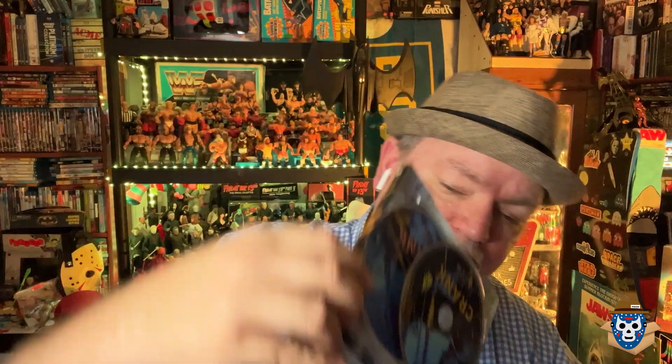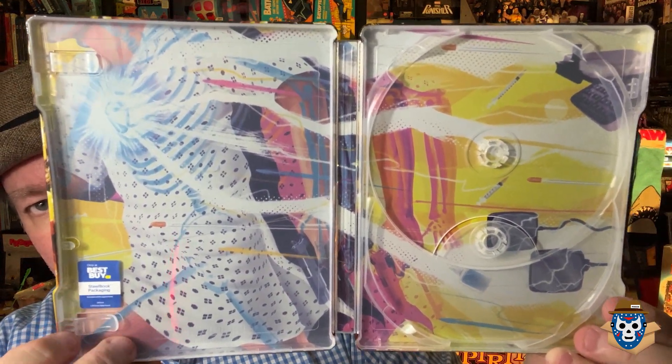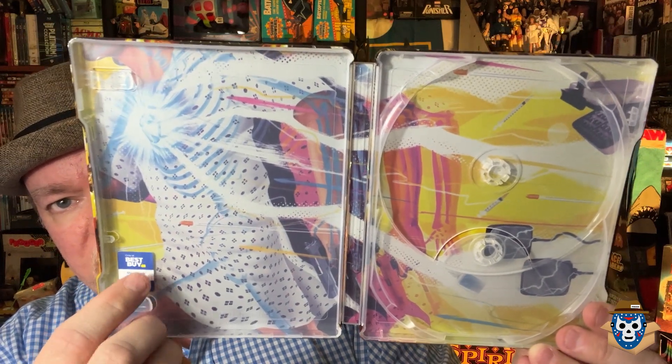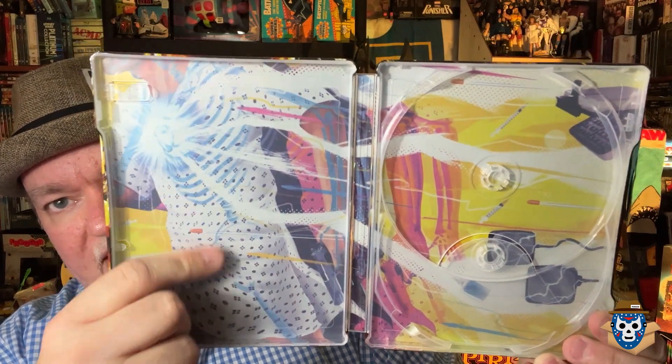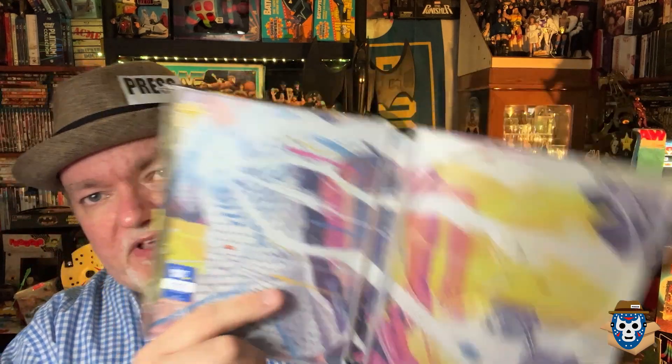Lionsgate did an amazing job creating this Best Buy exclusive. Here's the inside. Here's the 4K disc. Pretty much the same disc from what I understand — they didn't remaster this. It's already been released in 4K, and we'll get to the transfer in a second. There's your Blu-ray disc. And then there's the inside. I put the little Best Buy exclusive sticker on there so I know which ones are from Best Buy. This has got him in the gown from the hospital with the electricity zapping him. So the artwork is basically the collectible aspect of this — that's what made me want to buy it.